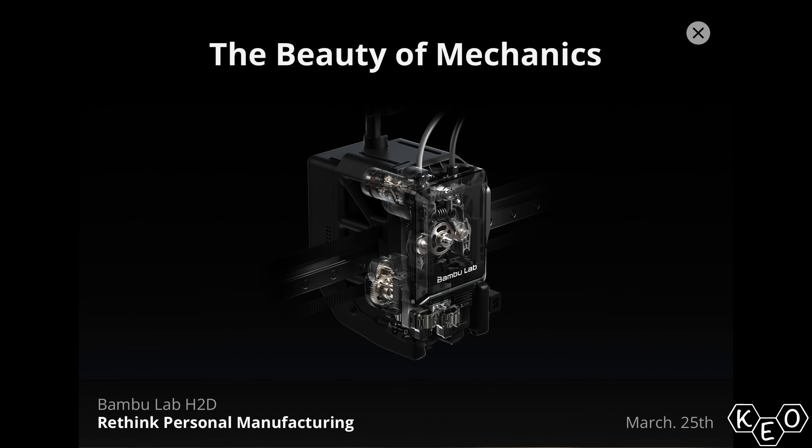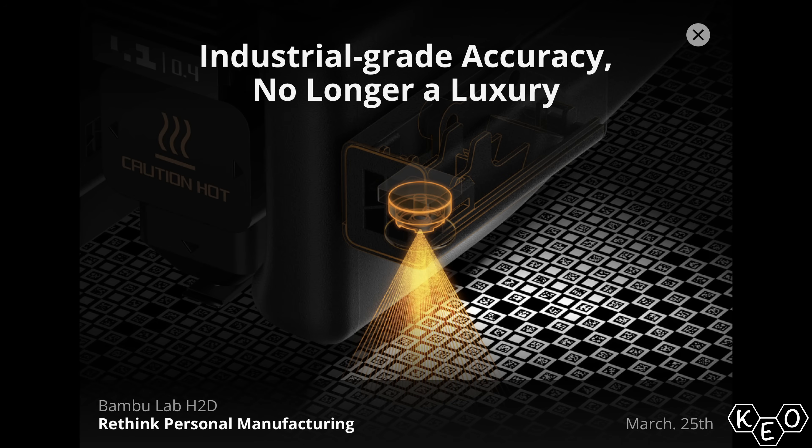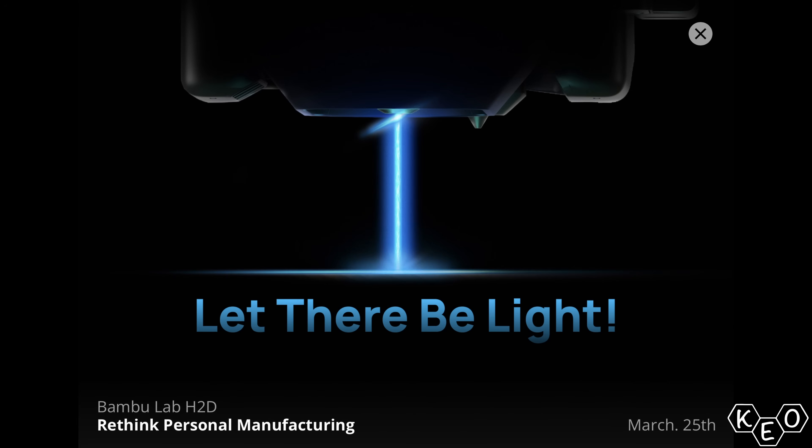Let's talk about the dual extruders again, servo motors versus stepper motors, a fancy super accurate scanner or LiDAR upgrade, the new AMS with built-in filament dryer, and finally, the laser module. This is all speculation, it's subject to change. But if you're into it, hop on the hype train with me and let's speculate a little bit more.